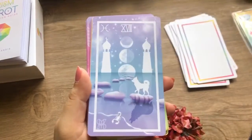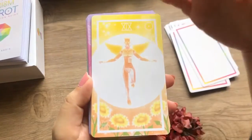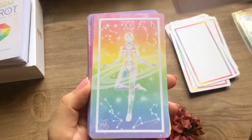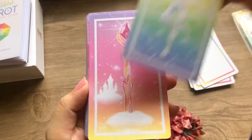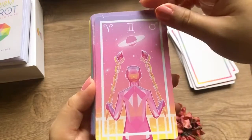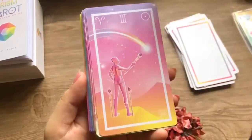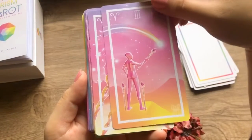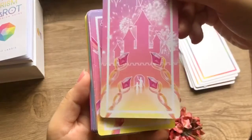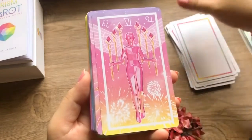This deck does require prior knowledge of a Rider-Waite deck because it seems to be based on Rider-Waite. If you're not too familiar with your major and minor arcana of the Rider-Waite tarot deck, you might find yourself reaching for the guidebook often. It's an easy fix — just familiarize yourself with the Rider-Waite deck. Most cards don't have the name written on the bottom.